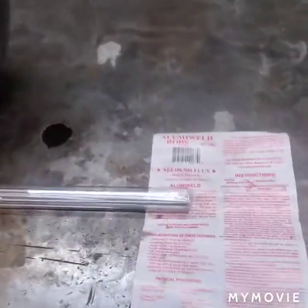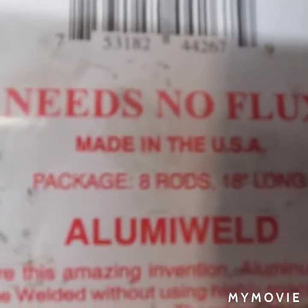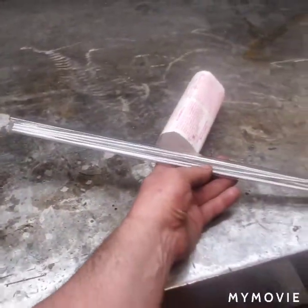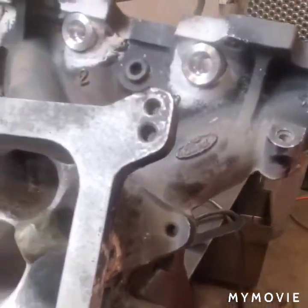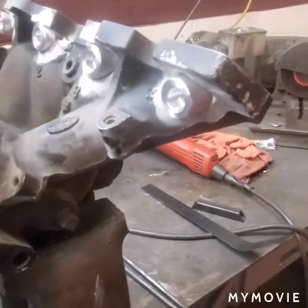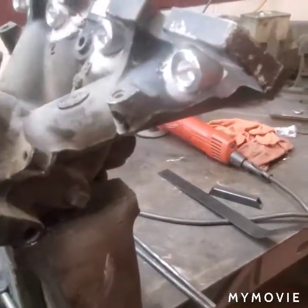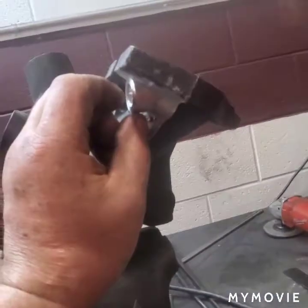Instead of using the big welder like last time, I got this stuff from Harbor Freight — Alumaluma weld rods, needs no flux. It's supposed to be low heat and it comes in a tube like this. I'm sure it's not going to be as pretty as a nice TIG weld, but if you've seen the way I welded last time it wasn't pretty either. What I did is laid a straight edge across this rib and that rib, so all my fuel injector bungs are all level to that.